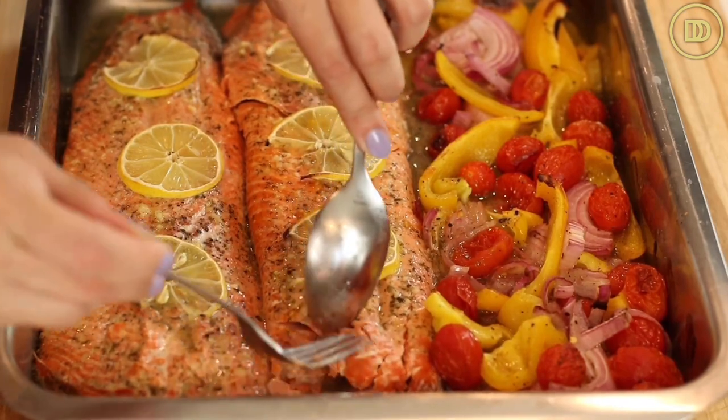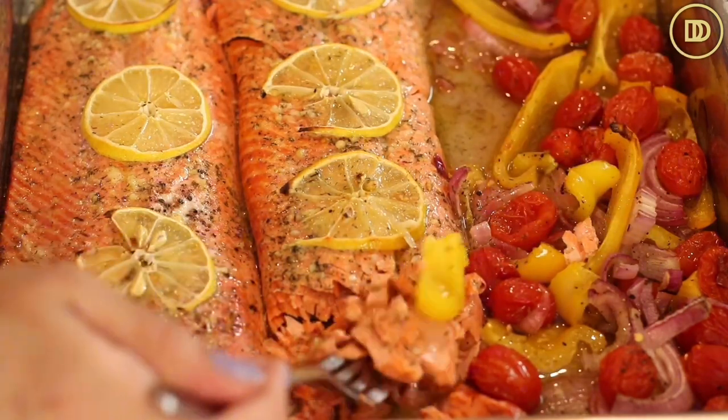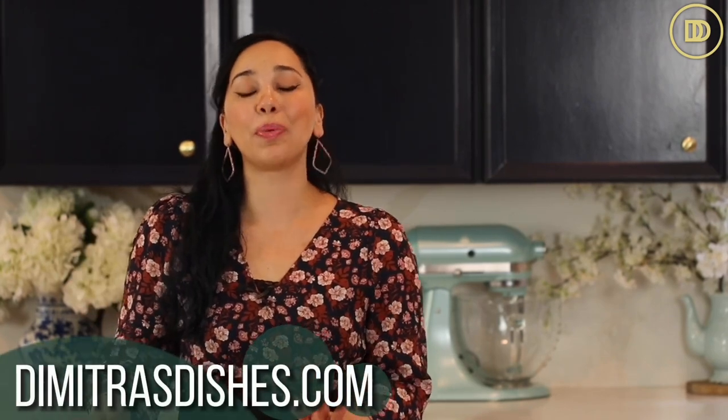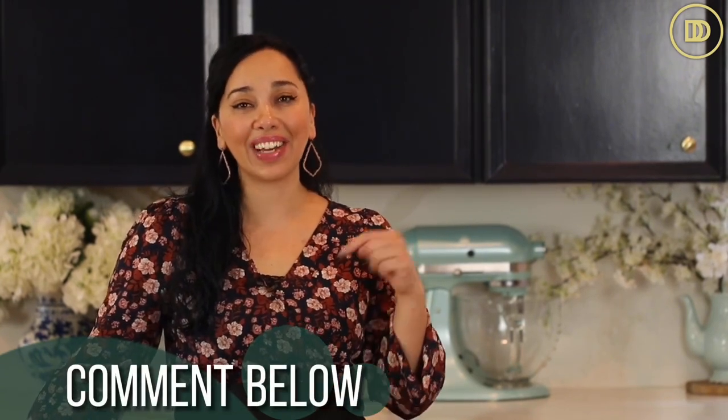Let's do the taste test. You'll see that the fish flakes easily. Be careful because sometimes there are bones in fresh fish — just keep that in mind and pick them out if you can find them. I'm going to take a little bit of the salmon and a little bell pepper. Oh my goodness. So good. It's not dry at all — we've all had super dry salmon, and this is definitely not it. This is juicy and flavorful from all the lemon and a little hint of Dijon mustard. Delicious! If you guys want to print this recipe out, head on over to the website, DimitrasDishes.com. Make it, let me know what you guys think in the comment section down below, and I'll see you back here with another delicious recipe worth sharing.